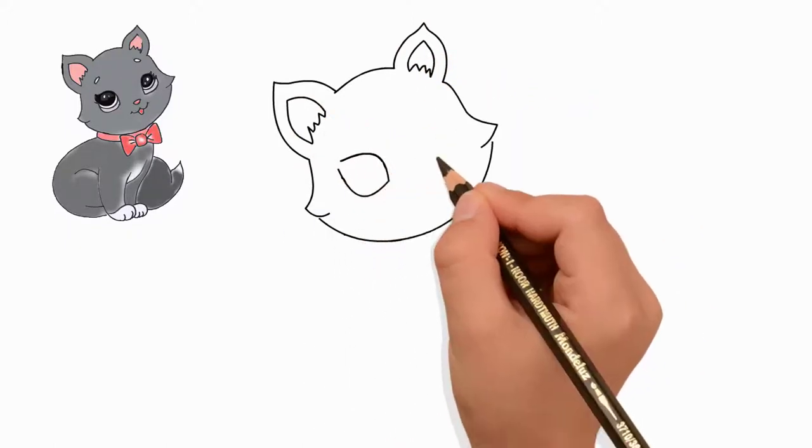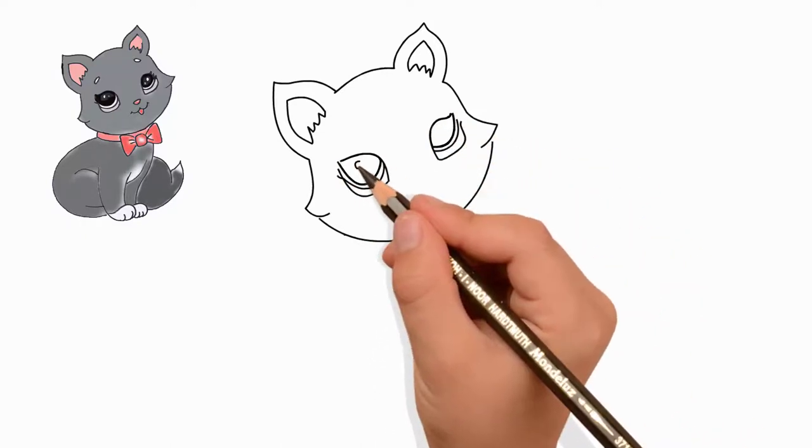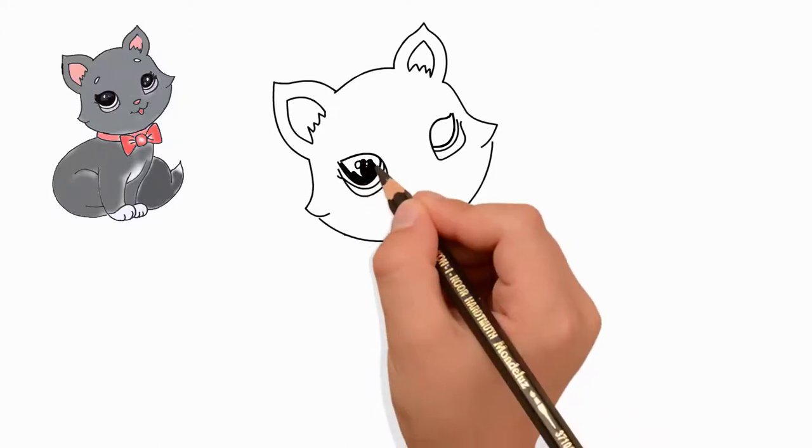Let's draw eyes. First, draw the left eye. Draw the pupil of the eye. Then draw the right eye. Draw the pupil of the eye.